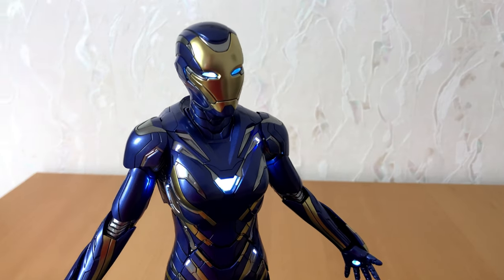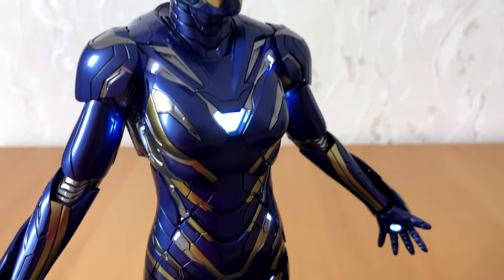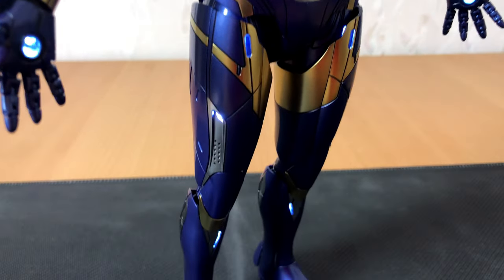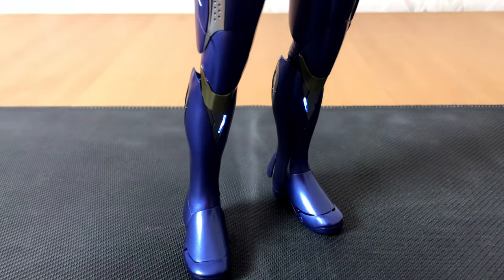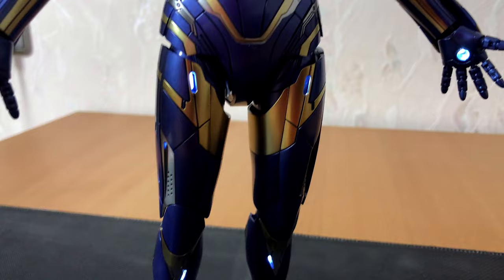Greetings everyone! Thanks for tuning in to my little channel. How are you doing on this wonderful day? Like I announced in the last video, this time we will take a closer look at how you will get batteries in the rescue suit from Hottoys.